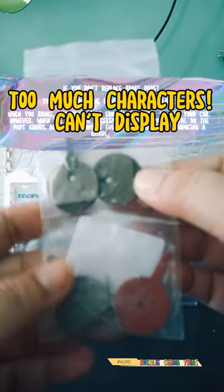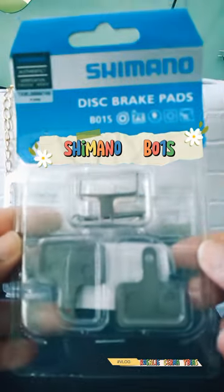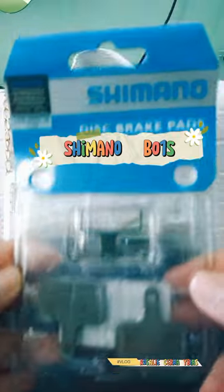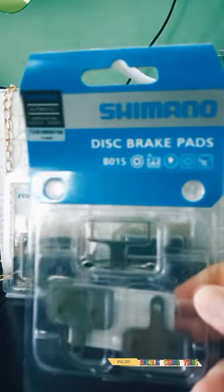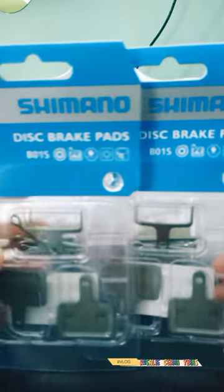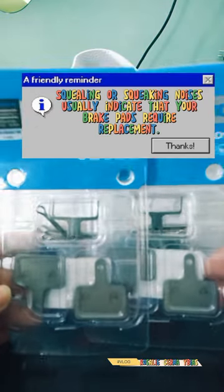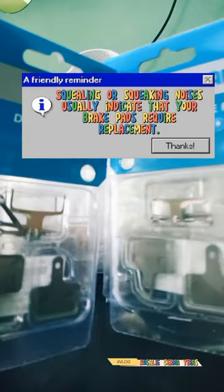If you don't replace brake pads, you can damage the brake rotors and calipers. When you brake, the brake pads squeeze the rotor to stop your car. However, when the pads are excessively worn, exposed metal on the pads grinds against the rotors every time you brake, producing a grinding noise and wear. Squealing or squeaking noises usually indicate that your brake pads require replacement.